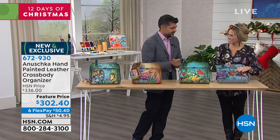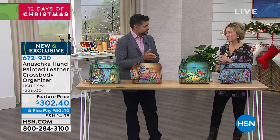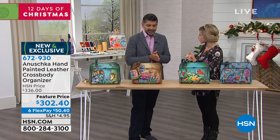Even a little iridescence is touched on the rose of this one. They're all hand touched, all hand painted. There's a story, a journey that each and every bag goes through.